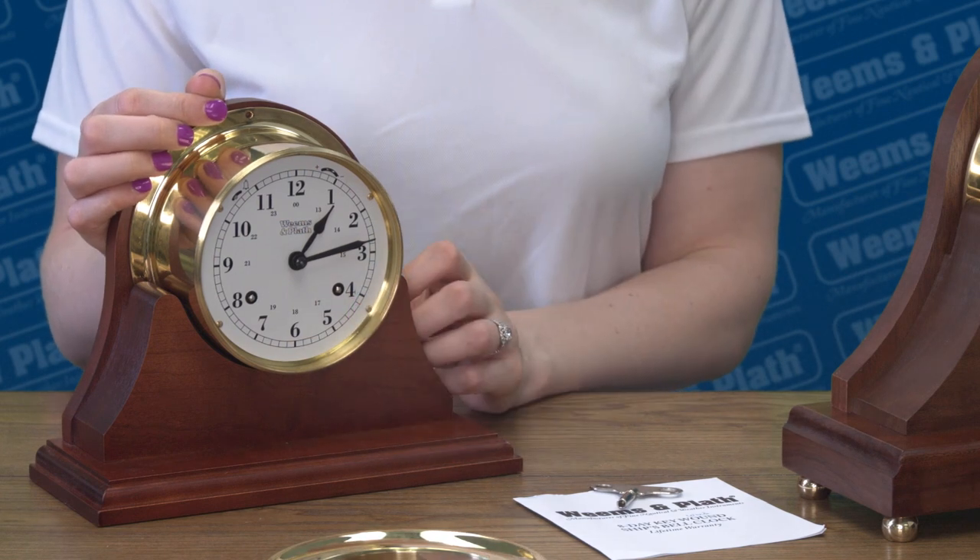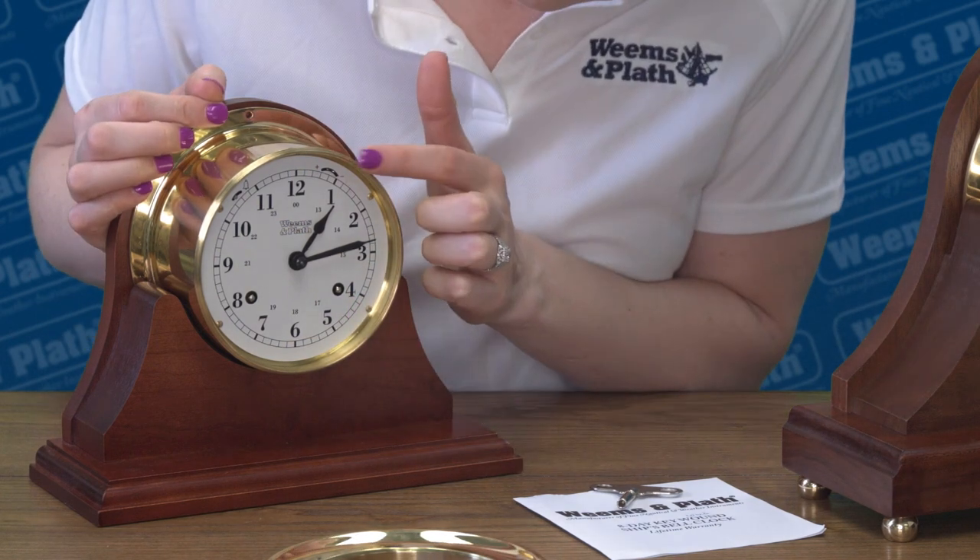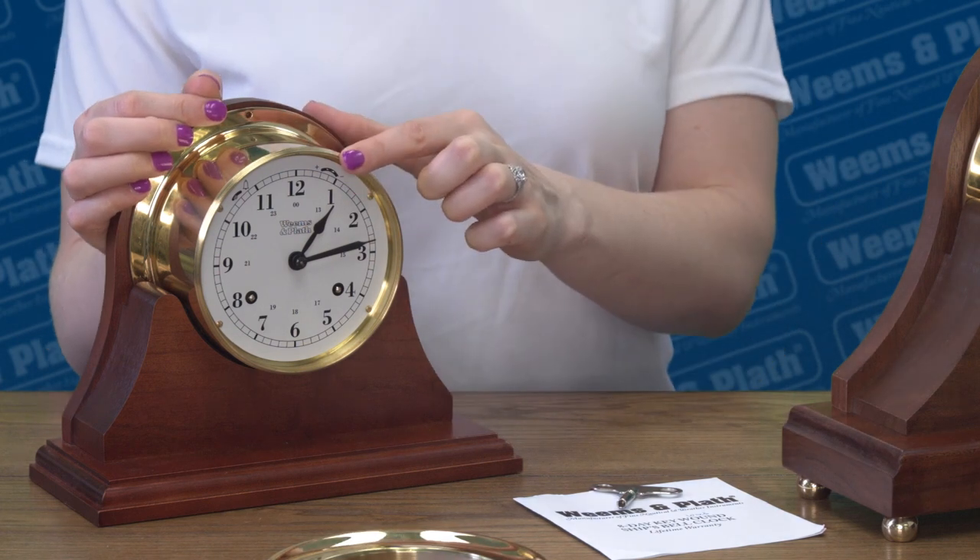The right hole is for winding the spring for the timekeeping portion, and you only wind it clockwise. The clock speed adjustment is up here. When we at Weems & Plath set up the clocks initially, we let them run for a couple of weeks to make sure the time and the bell sequence is accurate. Because these are mechanical instruments, it is normal for the clock to be off two to three minutes per week, unlike the accuracy of a digital or quartz clock.